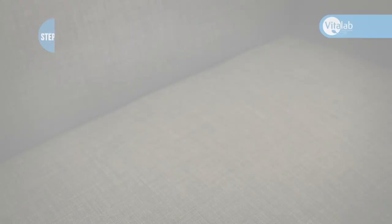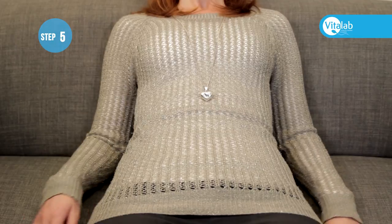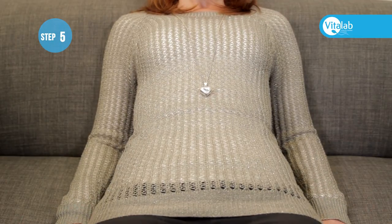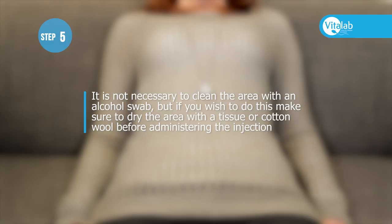The best position for administering an injection is to sit in a chair. Lean back against the chair comfortably. It is not necessary to clean the area with an alcohol swab.